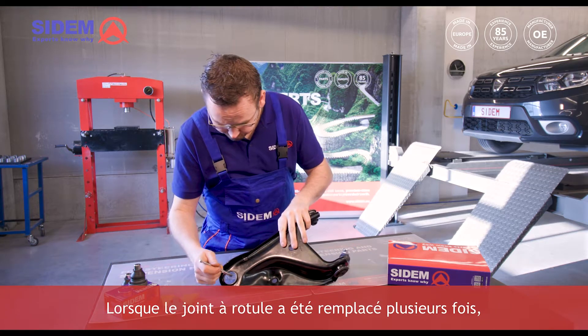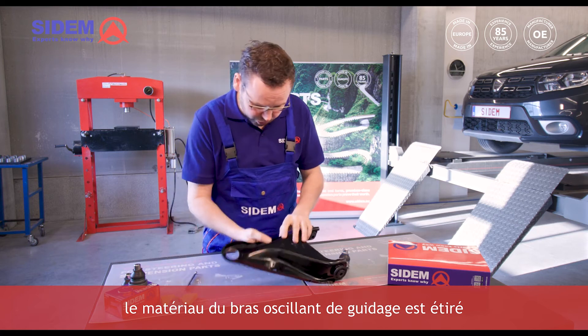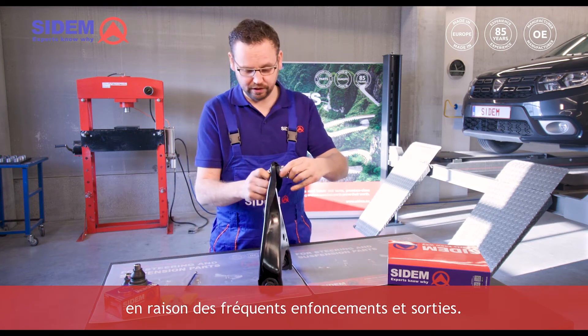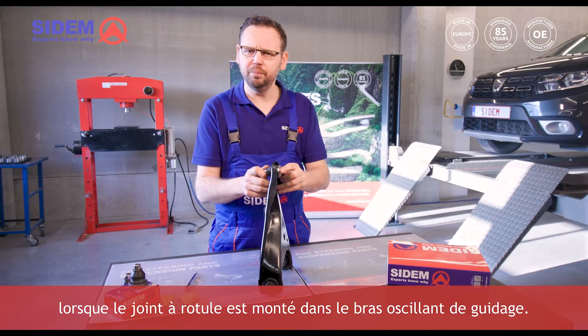When the ball joint has been replaced several times, the material of the track control arm gets stretched due to frequently pressing it in and out. This results in play when the ball joint is mounted in the track control arm.